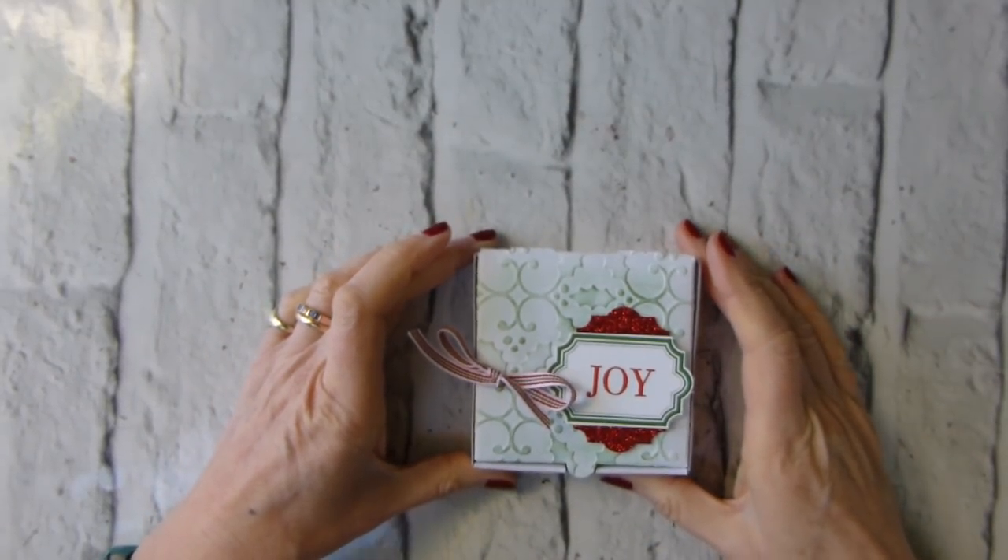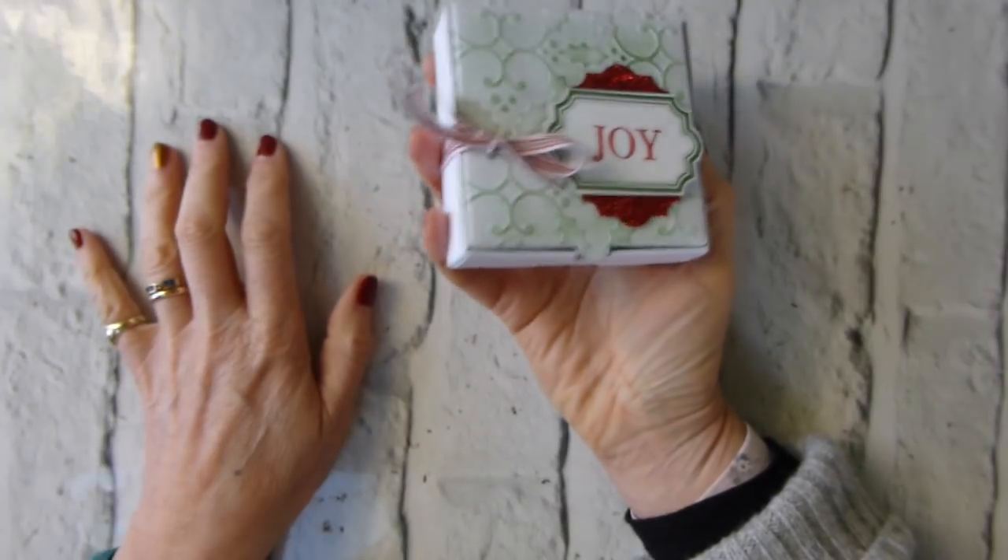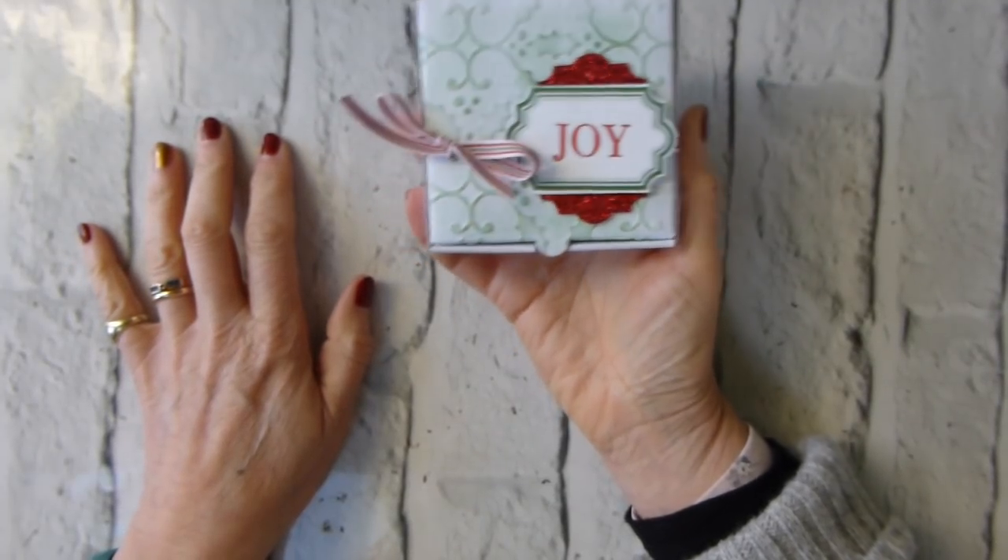Hi there, it's Liz Hill from Old Stables Crafts. Thank you very much for joining me again today. Today's project is this one - I'm looking at this as a quick and easy, last-minute gift wrap idea.